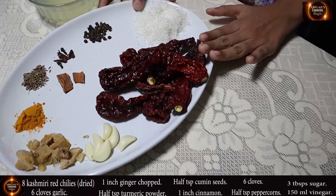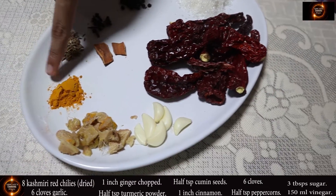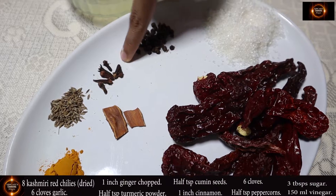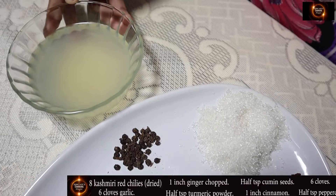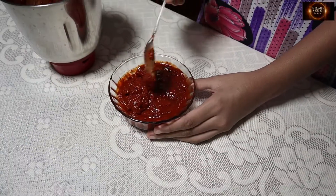I have taken 8 Kashmiri red chillies, 6 cloves of garlic, 1 inch ginger chopped, half tsp turmeric powder, half tsp cumin seeds, 1 cinnamon stick, some cloves, half tsp peppercorns, 3 tbsp sugar and 150 ml vinegar. Now I'll grind it into a paste.